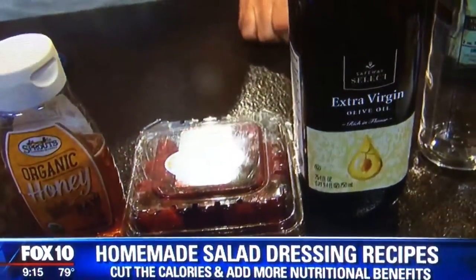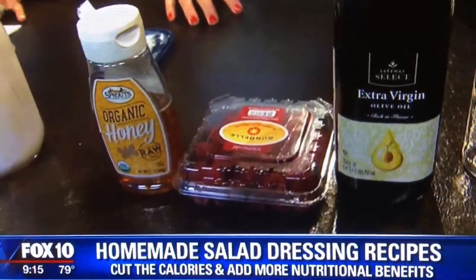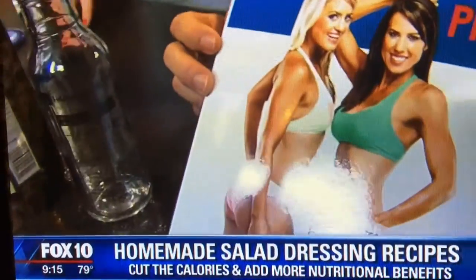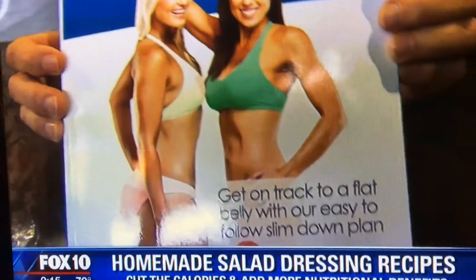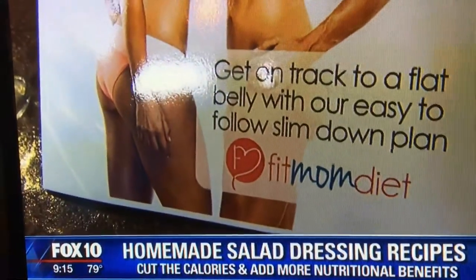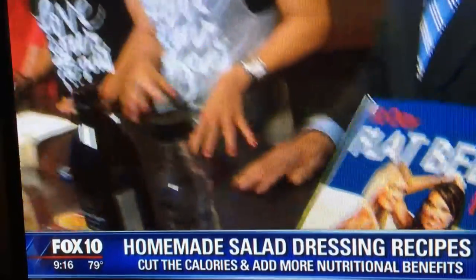The third recipe is a raspberry vinaigrette, and you can get all the recipes by going to fitmomdiet.com on today's blog. If you're on the 10 Day Flat Belly Plan, these dressings are acceptable and 10 Day Flat Belly Plan approved. You can make your belly flat in a very short period of time if you follow these guidelines — do some exercise, cut calories, but you're still eating well. It happens really fast.